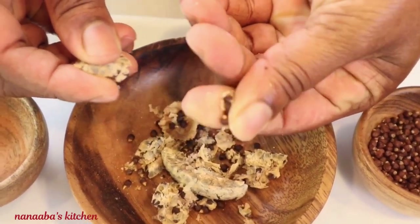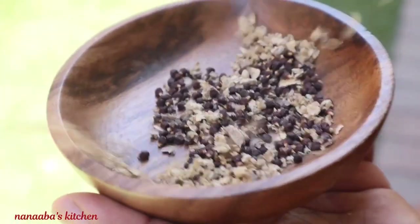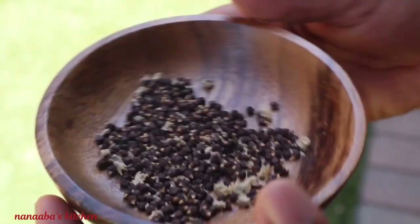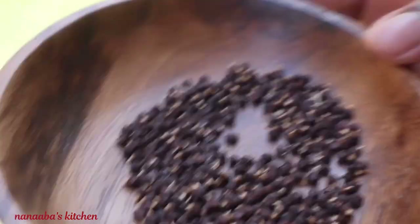What you're going to do is take it and rub it in between your fingers to release the seeds, just like that. Then take it outside and lightly blow air onto it — the lightweight casing just flies away, leaving the seeds behind.